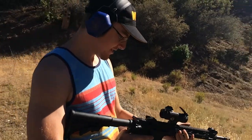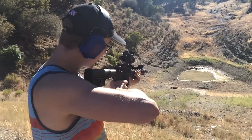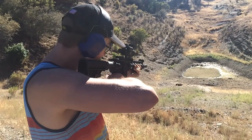Let me move around behind you and we'll see what he's going to shoot at. So we have this nice little lake down here. Alright, when you're ready. Safety off, yes.